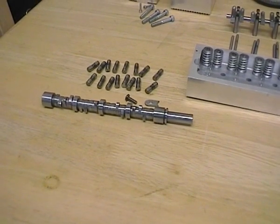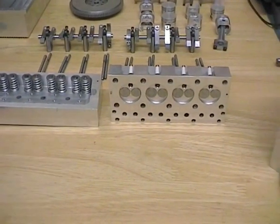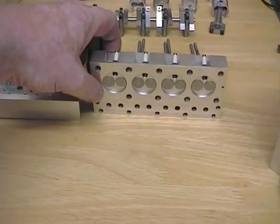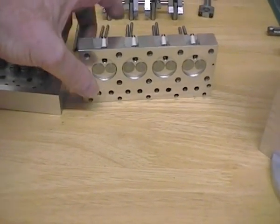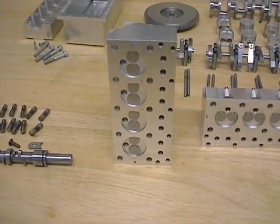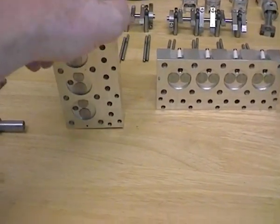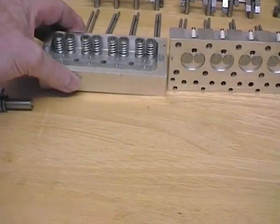Both cylinder heads are off now. You can see the spark plugs — if I press a valve you can see the valves opening. I've still got to put the inlet and exhaust ports in, but that's just a careful drilling and a bit of milling and possibly grinding and filing. I'll have to see when it comes to that.